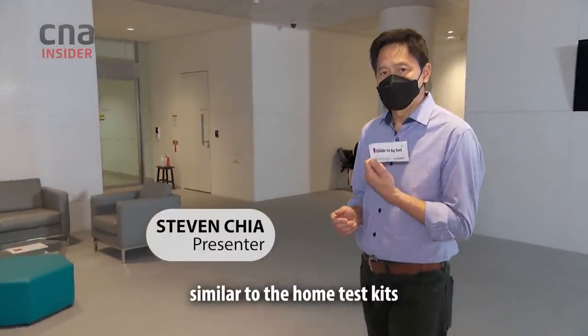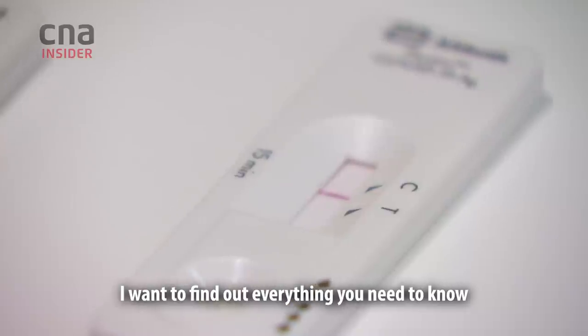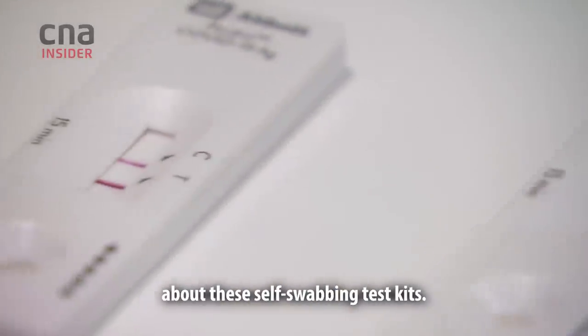This is an antigen rapid test kit, similar to the home test kits you might buy off the shelf in a pharmacy. I want to find out everything you need to know about these self-swabbing test kits.